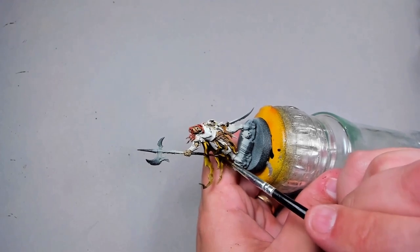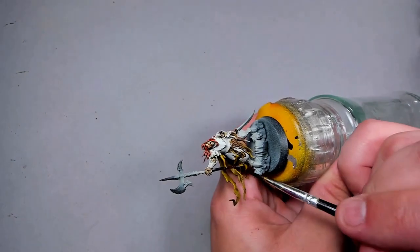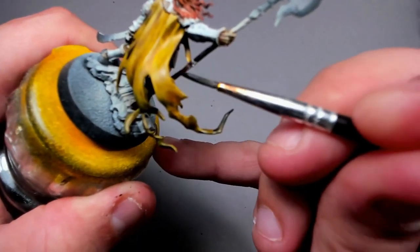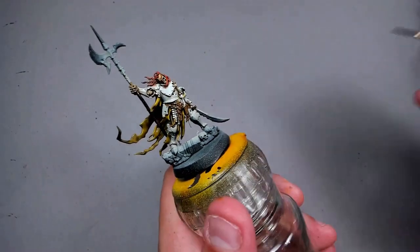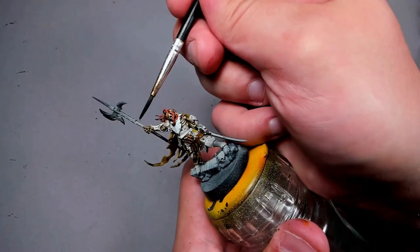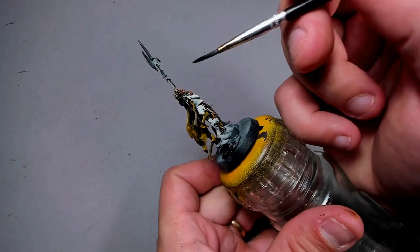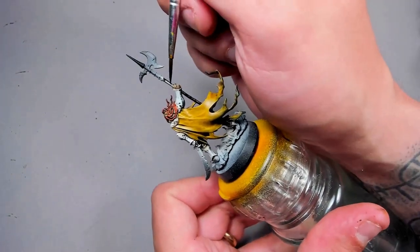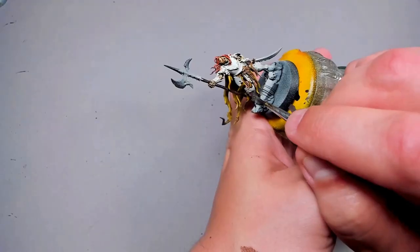Then just some brown — contrast, speed colour, shade, ink, whatever you feel like — on all the wooden bits. On this guy it's mainly the handle; on the other guys it's handle and staff. Just put it on and leave it be. This will be in a pile of other models on the floor, so we're going for the cheerleader effect — one guy doesn't look maybe too good, but ten of them together and they look pretty darn nice.